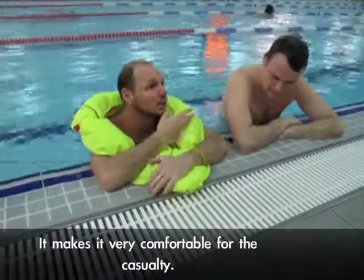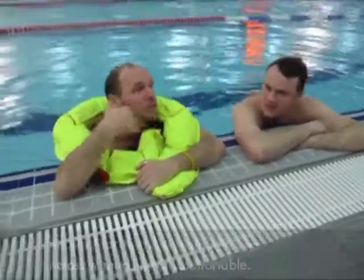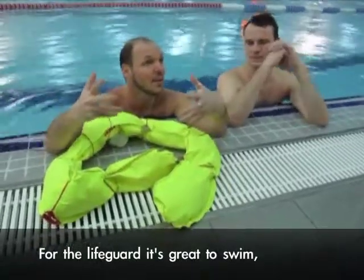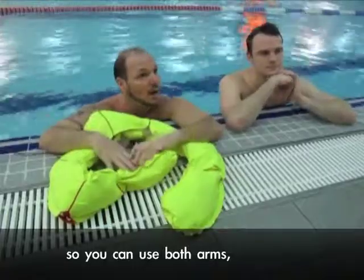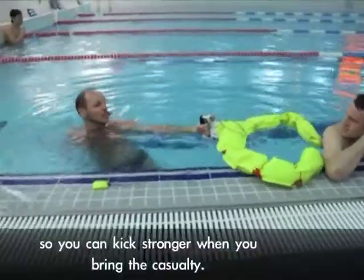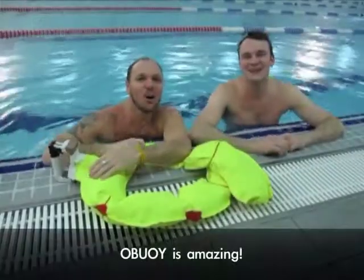And also for the lifeguard, what makes it much more comfortable? It makes it very comfortable for the casualty. I felt really safe with it, and it's going to be really buoyant if they came here. And also for the lifeguard, it's really comfortable. I'm free to swim so you can use your full strokes across the distance. You get so much space so you can keep it stronger when you bring the casualty in. It's amazing!